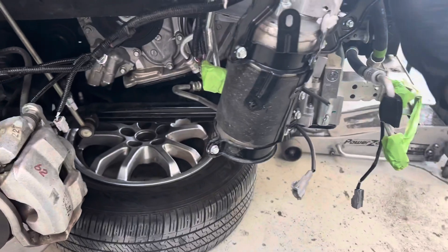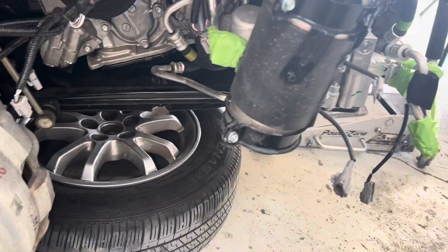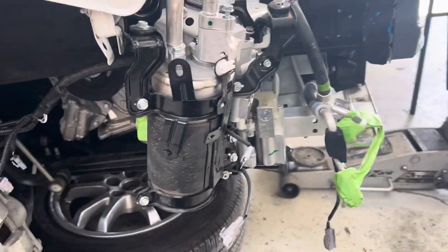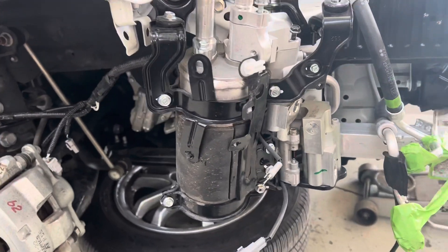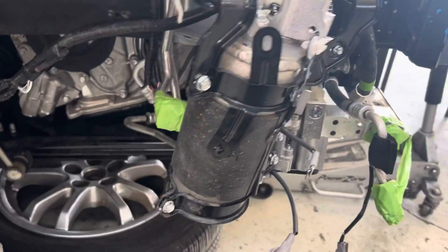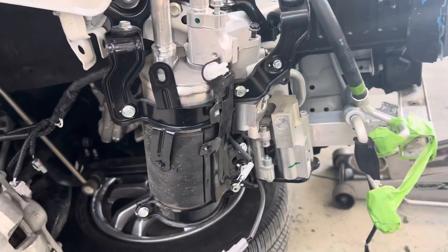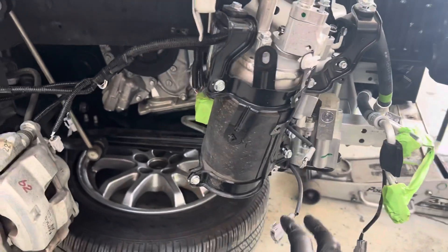In a couple of years, when these compressors start burning out from being either neglected or improperly charged, this assembly is two thousand six hundred dollars and none of the components are available for rebuild. So I'll have a couple dozen of these sitting on my shelf, all cleaned out, brand new, and ready to go.